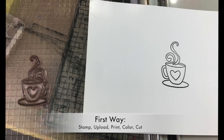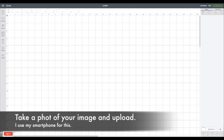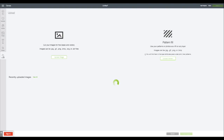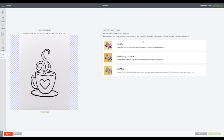First, stamp your image on bright white cardstock — I like using glossy cardstock — using the blackest ink you have. You may want to use a stamp positioning tool and stamp it two or three times to make sure it is super dark. Next, take a picture of your image and upload it to your computer, or scan it. Then open your Cricut Design Space software — it's free, it's on the web, you don't even have to download it — and upload that image into the software.